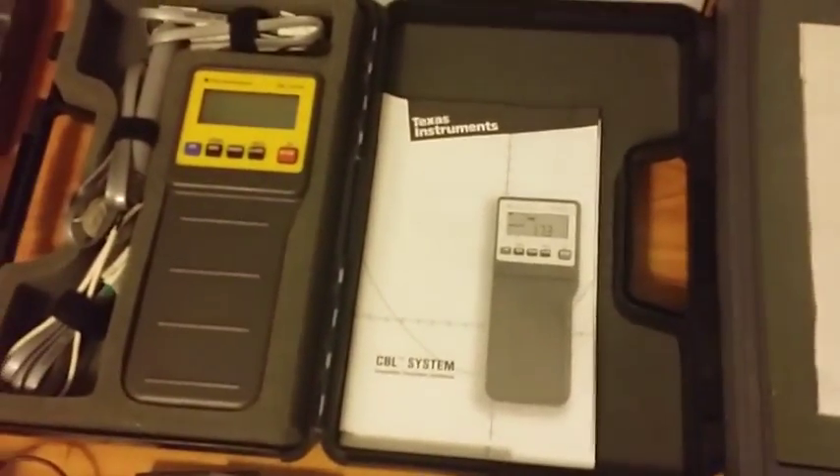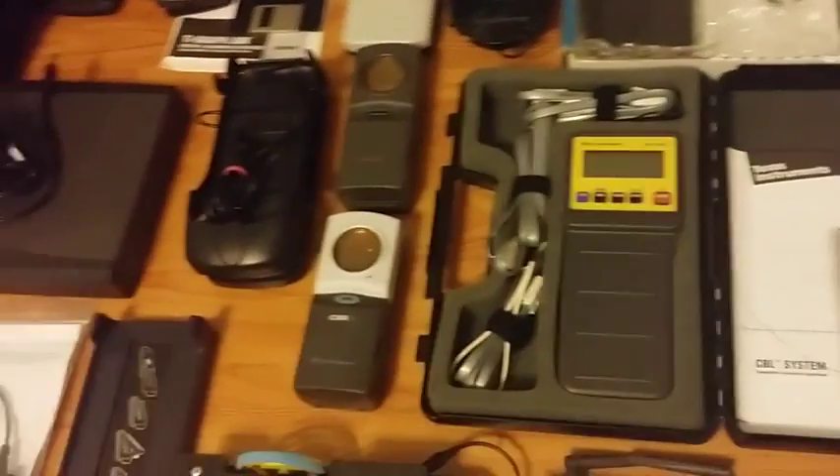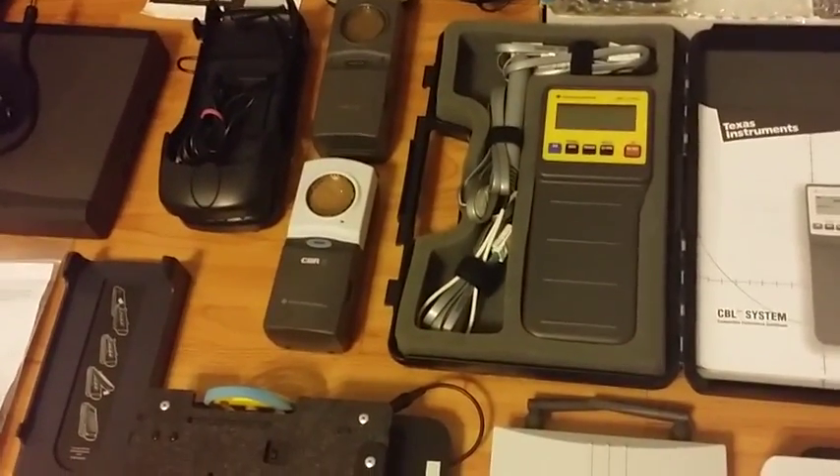Here's the original CBL in its case, the white CBL-2, the Vernier Lab Pro, the black CBL-2 in the original box. Below that you can see the CBR and CBR-2.